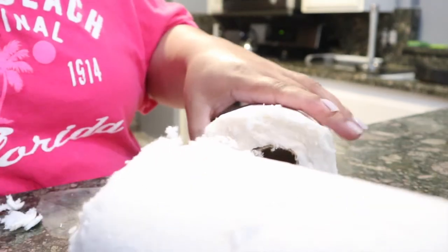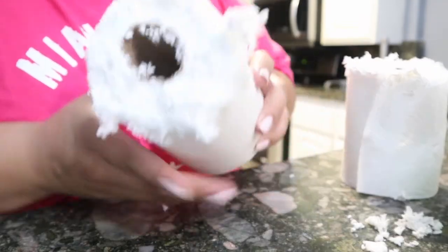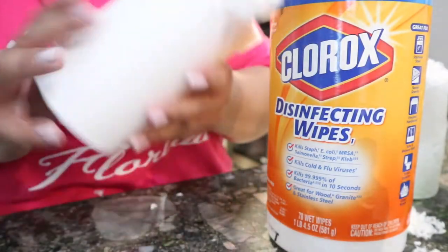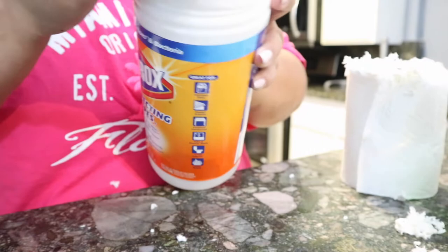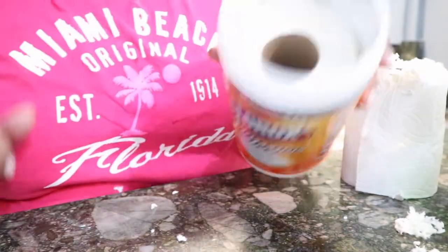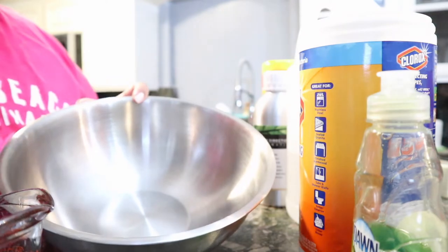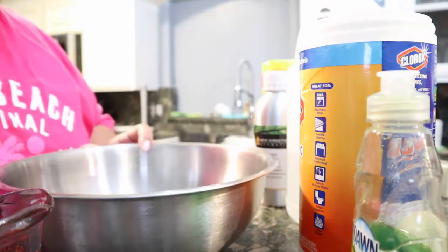So it's not perfect, but it's okay. So I'm going to go ahead and shove this in here. So I have a bowl right here and I'm just going to add all of the ingredients in here and then I'm going to mix everything up.